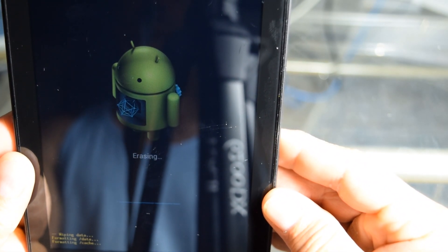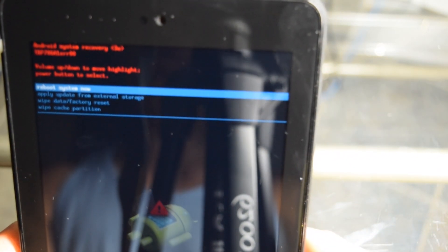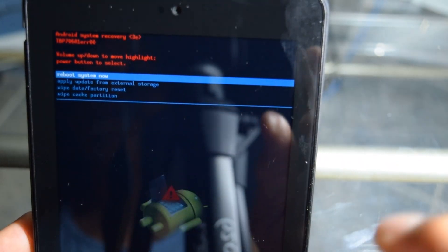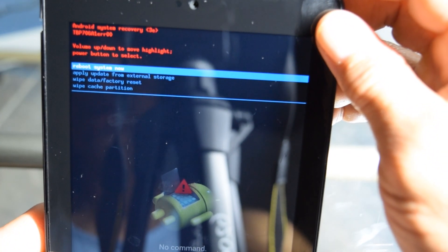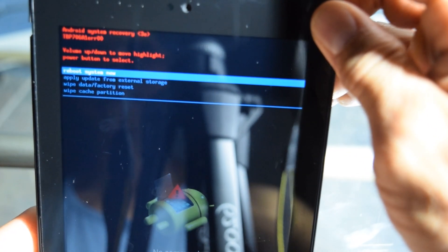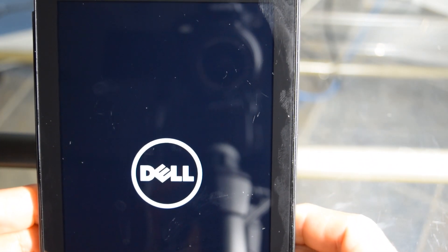So we're just going to sit and wait for that to erase. Now it popped up the no command again, but it's already erased everything — there was nothing on it and it's already erased it. So now it's got the same menu as before, but now we're just going to do reboot system now because it's already erased everything. So I'm going to hit enter — it's already on reboot system now — and let's go ahead and hit that with the power button. Now we're going to get the Dell logo again, and now it's going to take a little while because it's factory reset everything.